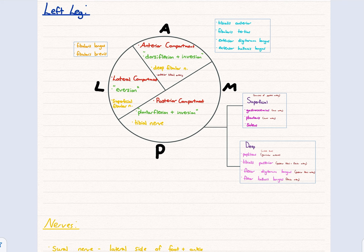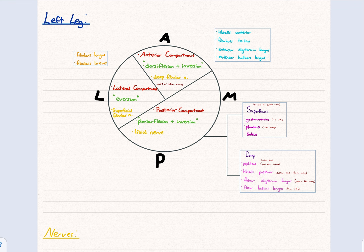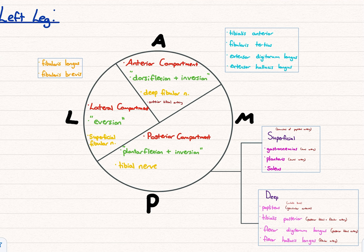Looking at the leg now, there's a similar division: anterior compartment, lateral compartment, and posterior compartment. The anterior compartment relates to dorsiflexion and inversion, the lateral compartment to eversion, and the posterior compartment to plantarflexion and inversion.